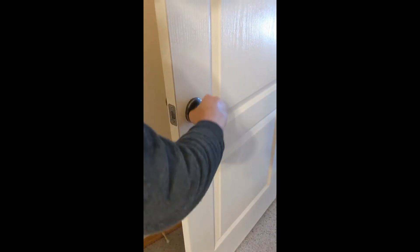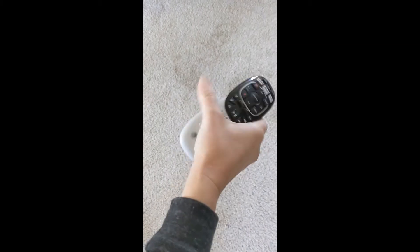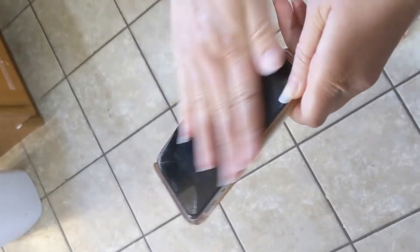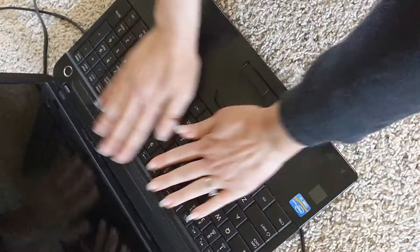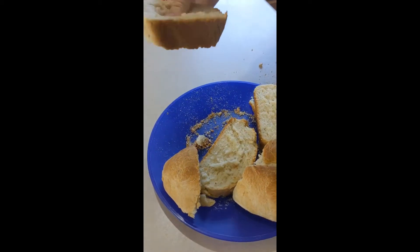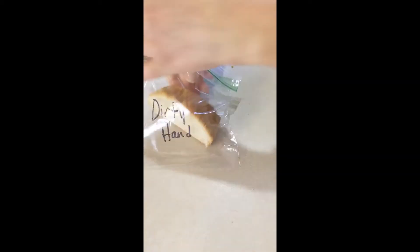Then I went around my house and touched frequently touched areas like the doorknob, the light switch, the remote, the sink, my cell phone, and my laptop. Then I pressed my dirty, germy hand all over a piece of bread and put that one into a Ziploc bag.